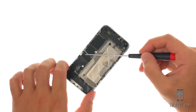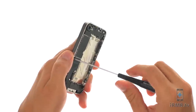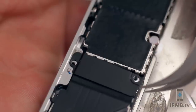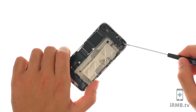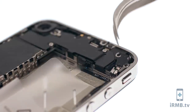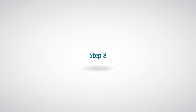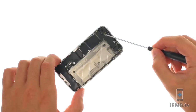Remove the following two screws. Remove the Phillips screw securing the vibrator to the frame and remove the vibrator. Remove the antenna, then remove the following five Phillips screws securing the Wi-Fi antenna to the motherboard.